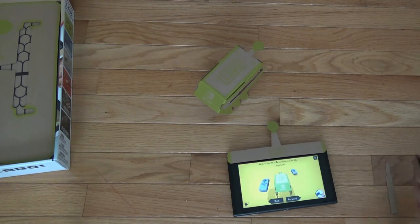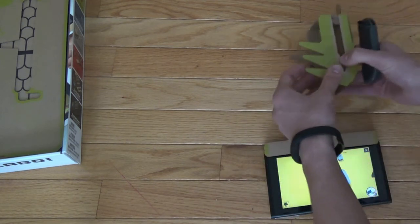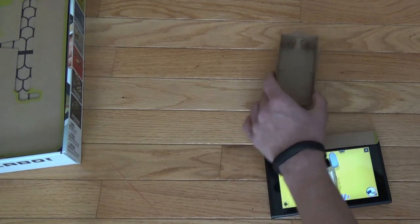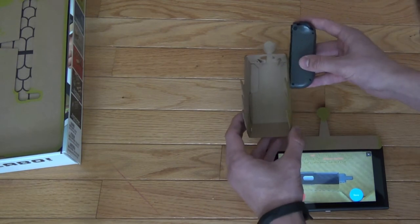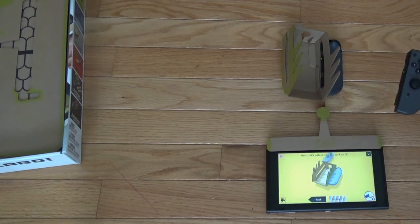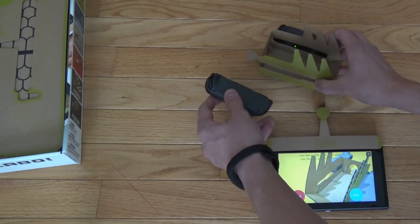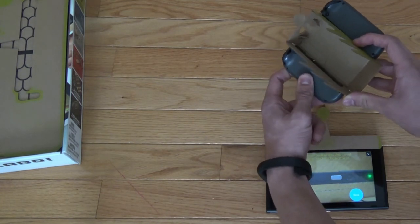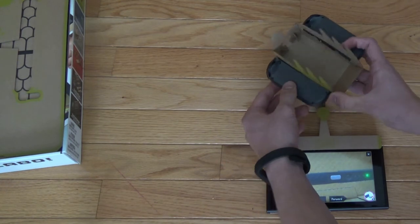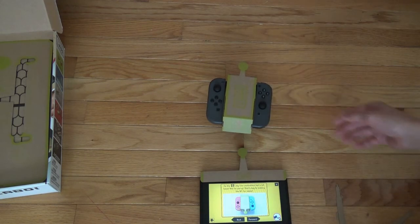Now we'll test the Joy-Cons. Oh, I need to take this out. Flip it over. I think that's it. It's gonna be hard to control the actual instructions while putting it together. Oh there we go — it's supposed to be a little loose. That's how it vibrates to make it move.